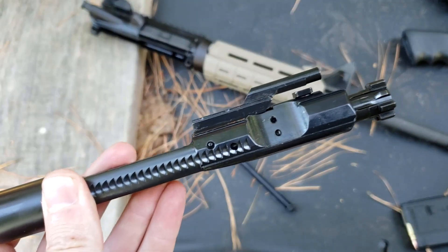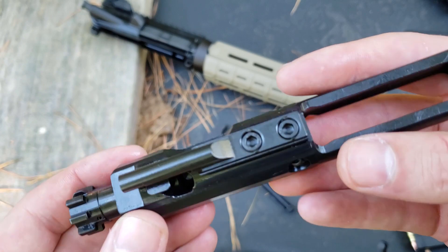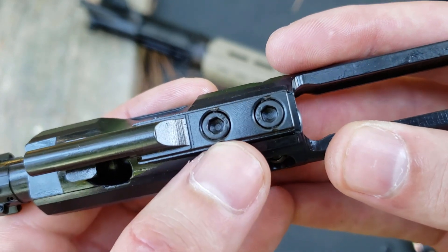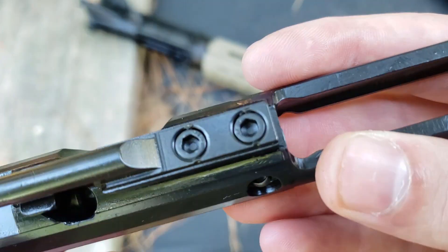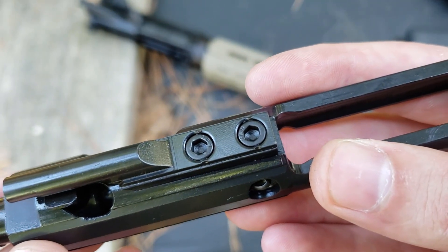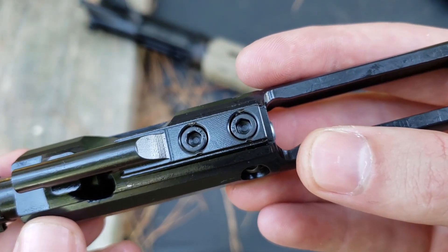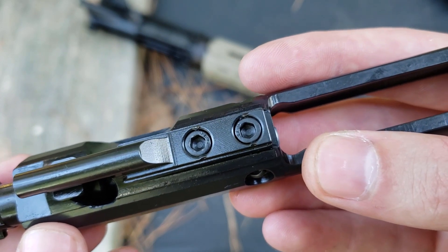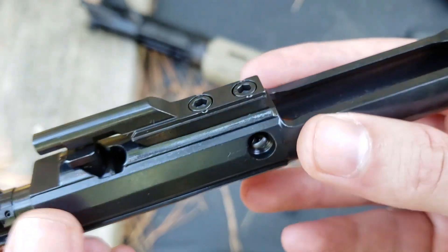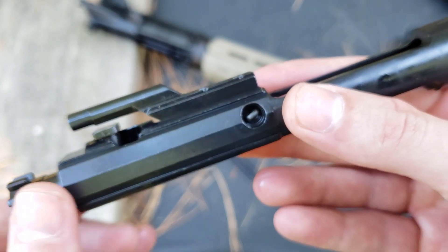If you are an AR person, you know where we're going. You need to know about the gas key and the staking on the gas key. You see these little dents here by the bolt? That is the staking. Those exist so that those bolts cannot twist — they need to be deep enough to be effective. I'll be honest, I'm not sure that they are. We'll find out with time. Once I get my armorer's book, if they're not properly staked, I will properly stake them. If those bolts loosen and your gas key starts getting loose, your reliability is gone.